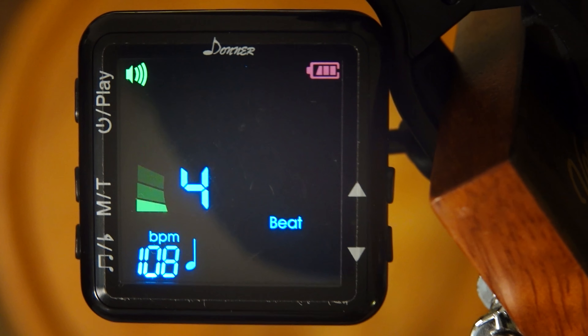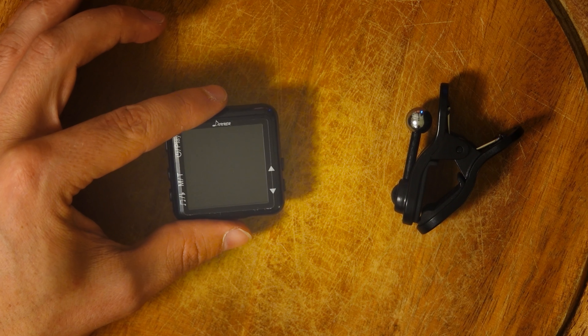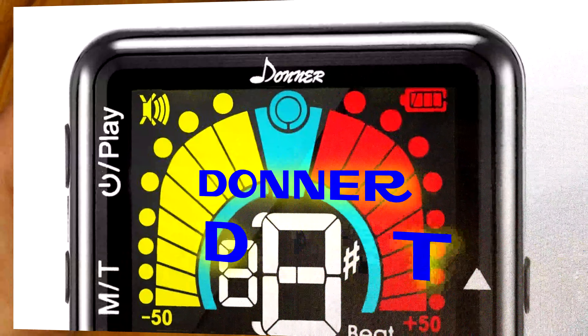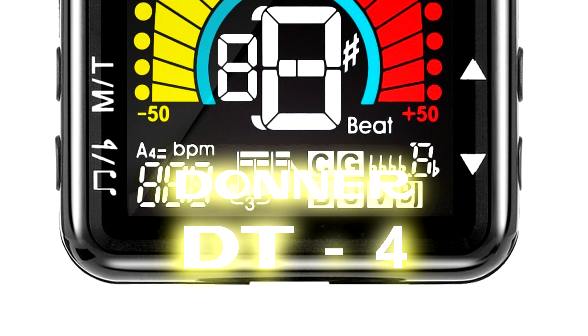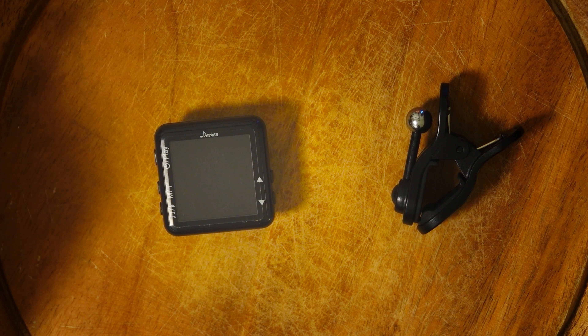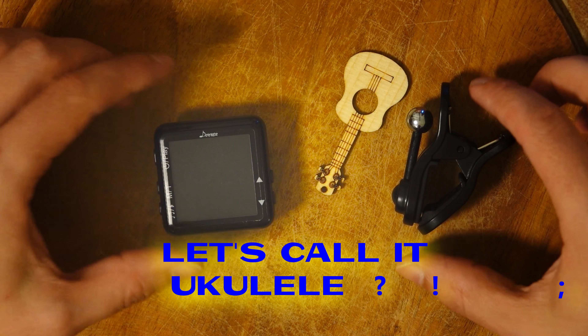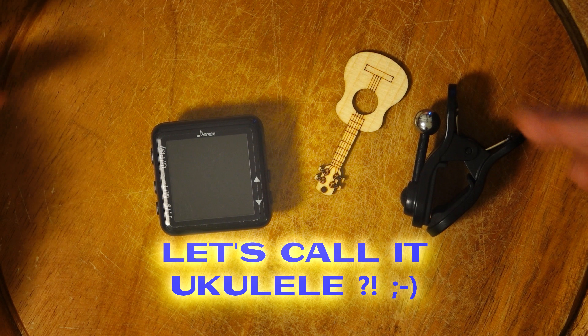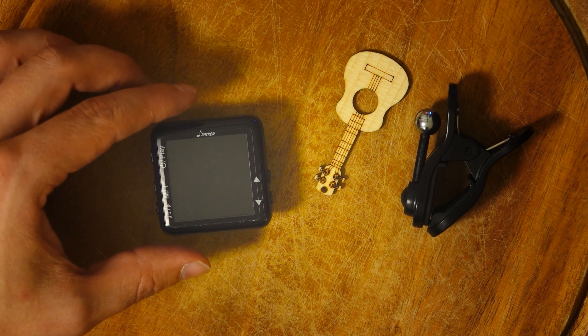Hello and welcome to a new Schnittlabor Soundtrack video. Today it's about a tuner — the Donner DT4. You can tune your different string instruments with it, like for example a guitar. How this tuning with a guitar works I will also show you towards the end of this video, so please stay tuned if you want to see it.